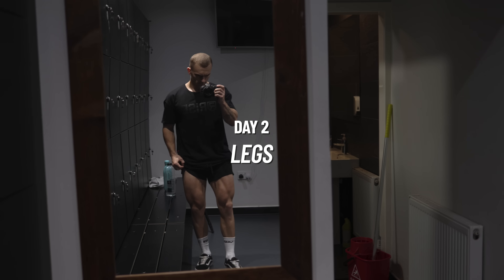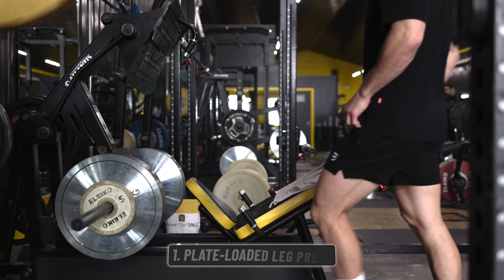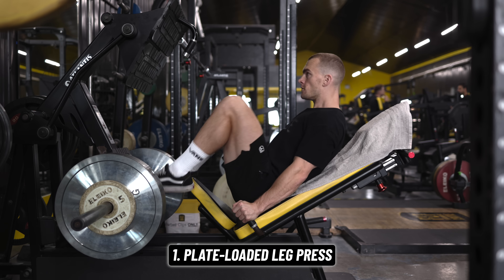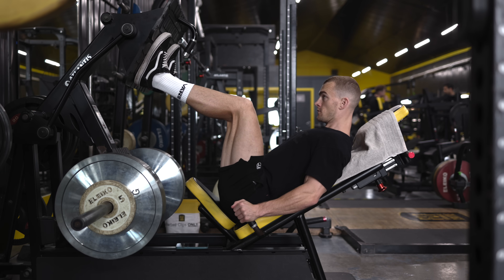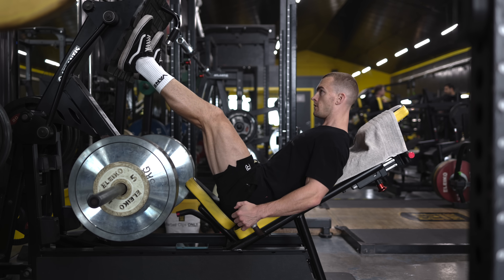Day two is a straightforward leg day starting with your compound movement, the leg press. There are many options here — leg press, squat, lunge movements — but in terms of time commitment and technique learning curve, you're best starting off how most of us did with the humble leg press.